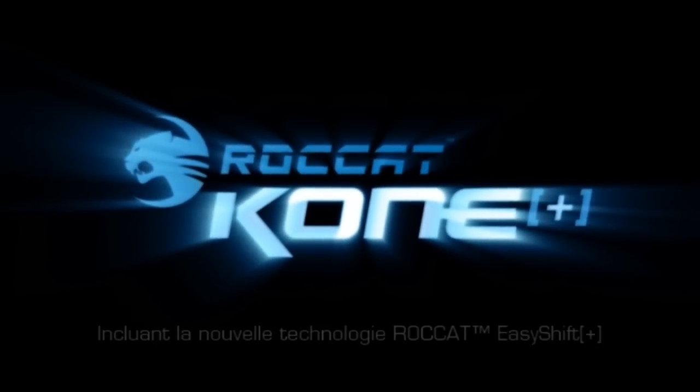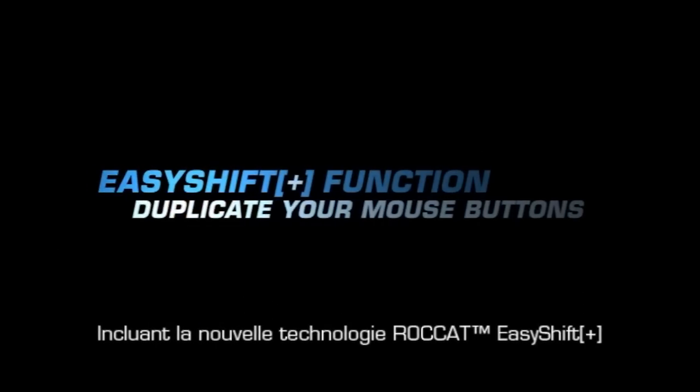Rocket Cone Plus. Introducing brand new Rocket EasyShift technology.